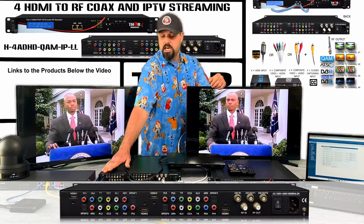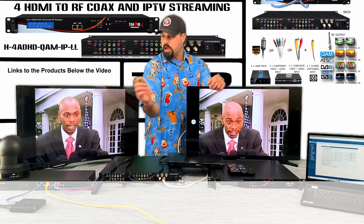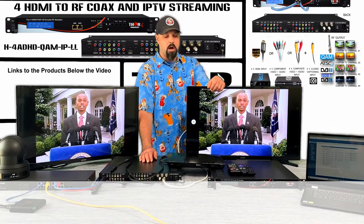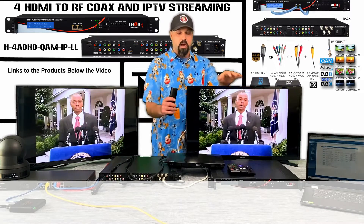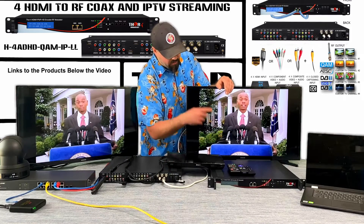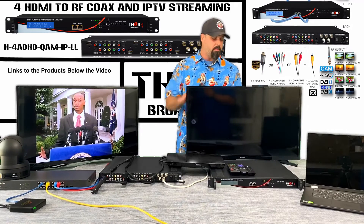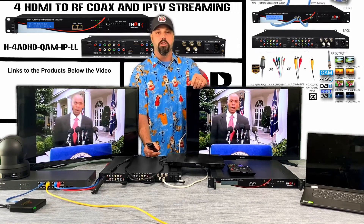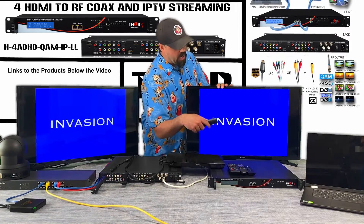Our sources today are an Amazon Fire Stick, Roku, Blu-ray player, and an HD camera pointing outside. Over here on this TV we're showing Chappelle Show running through the Fire Stick, but this TV is set up just on RF — that's all we have, a simple RF cable. That's how the encoder modulator is set up, and I'm going to show you what the GUI looks like in just a little while. First I want to show you the full setup.